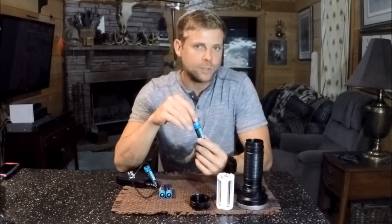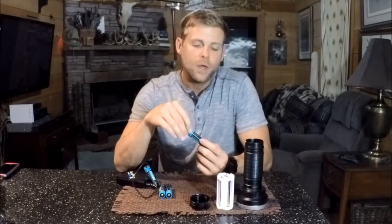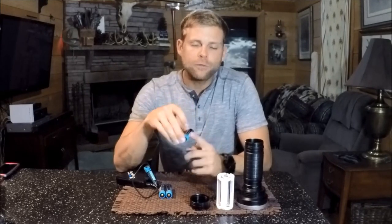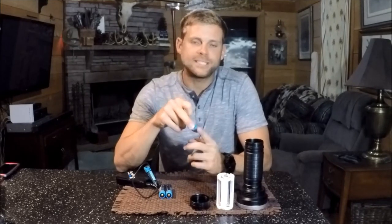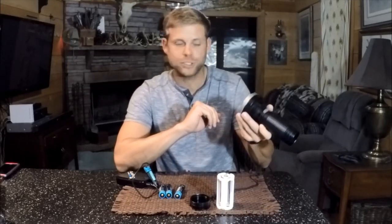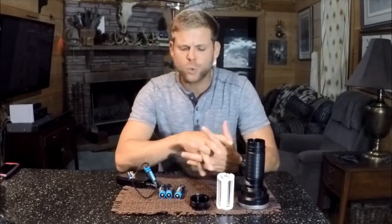These batteries have a micro USB charging port in the top of them where you don't have to take a charger anymore. They're about the same size as a Nitecore protected cell — 3400 milliamps — and these are supposed to have a 10 amp high drain. The most high-performance flashlight I have is the old model TK75, which is up over 2000 something lumens, so we'll be using that one. I think it's 2750.